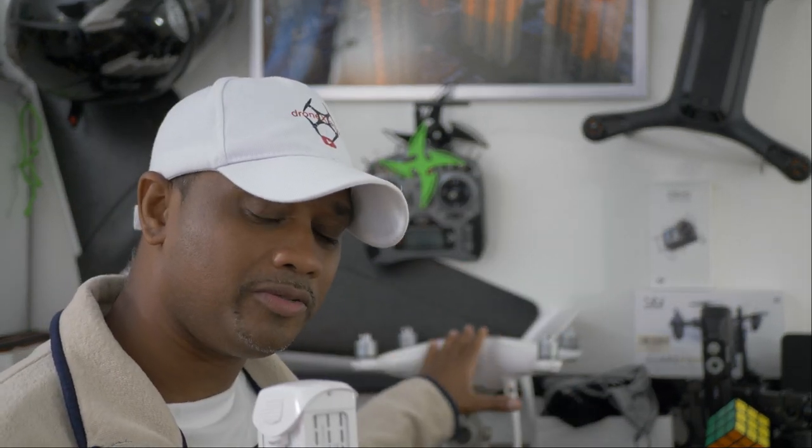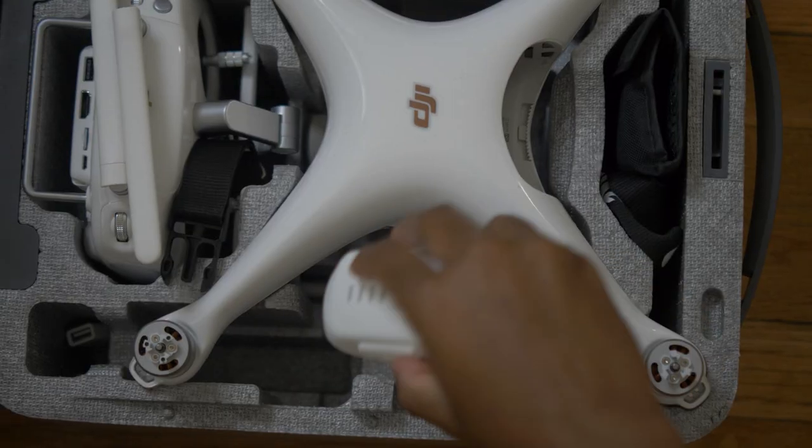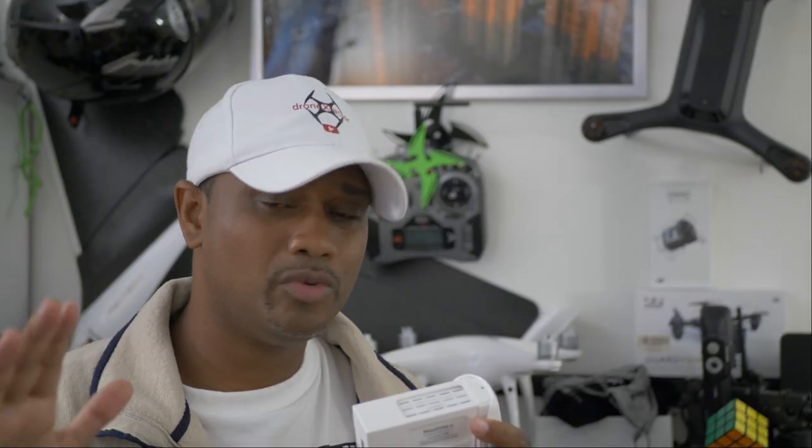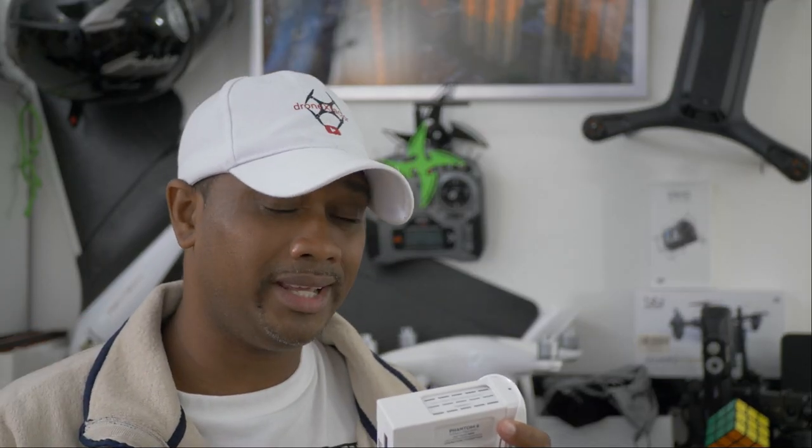I've had one puffy battery in all my years of flying drones. It came from the DJI Phantom 4 Pro. When I got my Phantom 4 Pro for the first time, I only had one battery. I used to fly it, then leave it in the drone or stick it in the styrofoam case it came in — constantly coming home, charging it, and going out again. That happened to be the battery that puffed up on me.